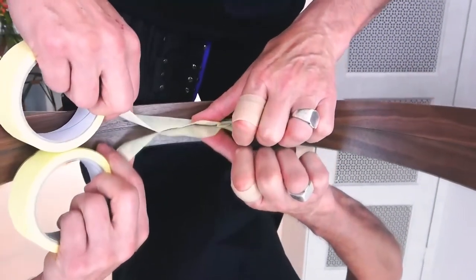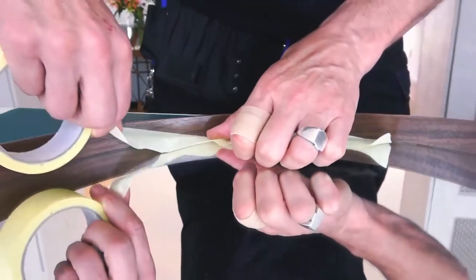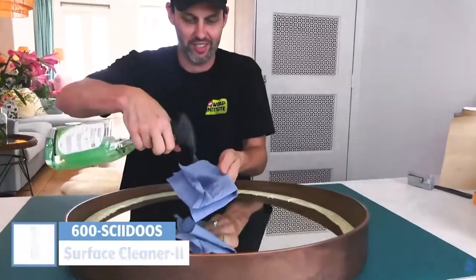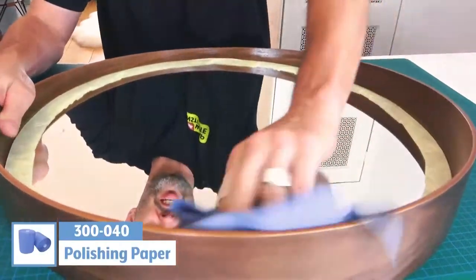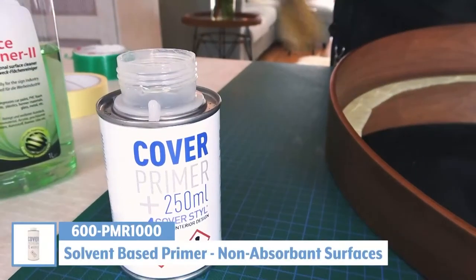The first step is to add masking tape to the mirror portion just at the base of the frame. This will help lower the surface energy. The next step is to clean it with SOT Surface Cleaner 2. Even though the mirror is new, this will help degrease the surface.